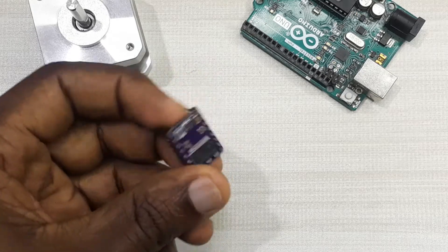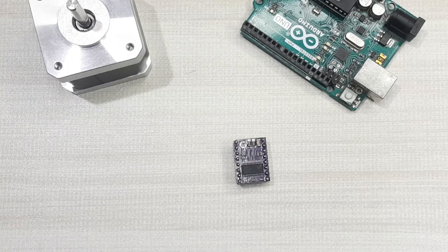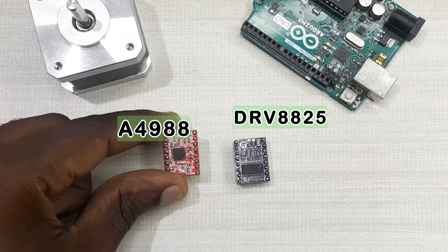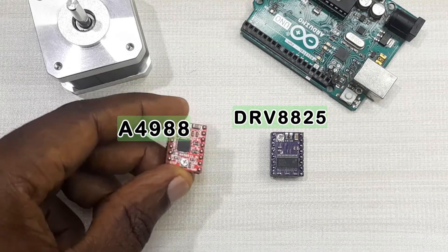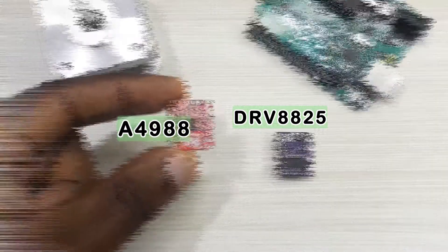This is our DRV8825 stepper motor driver. This motor driver is similar to another driver I looked at in my other tutorial — the A4988 stepper motor driver. I'll put a link in the description below this video where you can visit and find detailed information about that other driver.